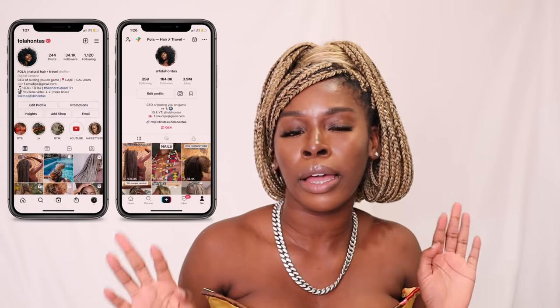Because who said braids can't be birthday hair? Comment below which hairstyle you really mess with and what you were trying to recreate, and tag me on Instagram or TikTok — I think these are so fire and I'd love to see more styles like this with braids. If you haven't subscribed yet after all these looks, like this video because I put in a lot of work. Share with your girls. See you in my next one!